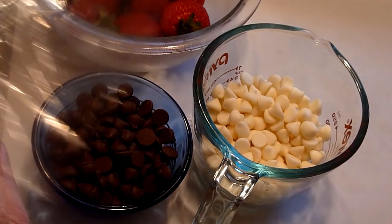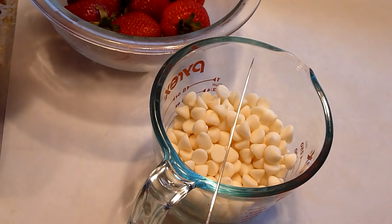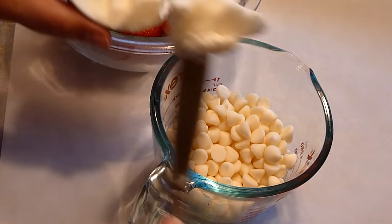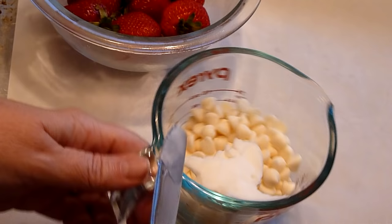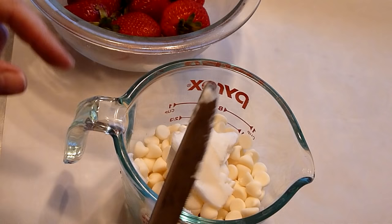Our first step is to melt the white chocolate chips. We need to add a little bit of shortening to those white chocolate chips — we want it to be smooth, not chunky. So with this many white chips, we're going to add probably about a tablespoon of shortening. We're going to put it in the microwave for about a minute, take a look and see if it's melted, and if not, run it for another 10 or 15 seconds until it is.